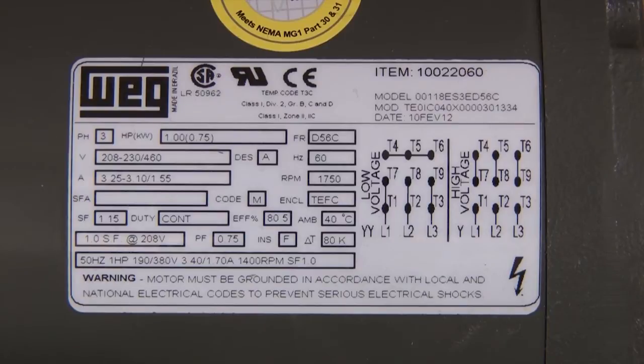The markings are usually separated by a forward slash. An example of this could be 230/460, 460 hertz.